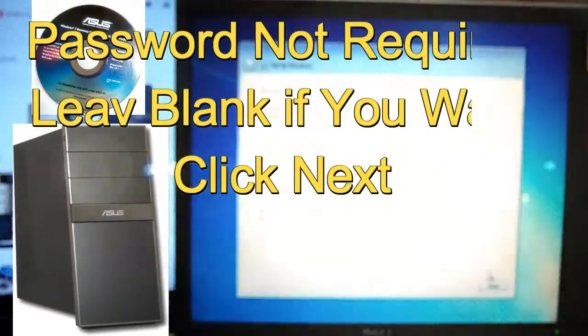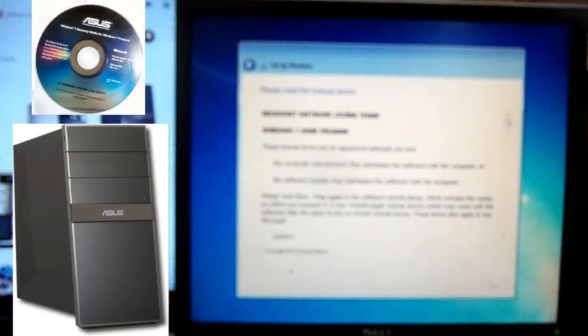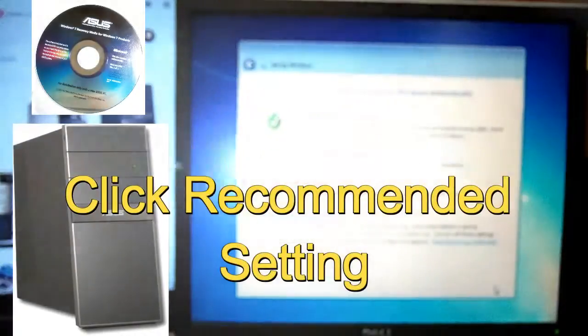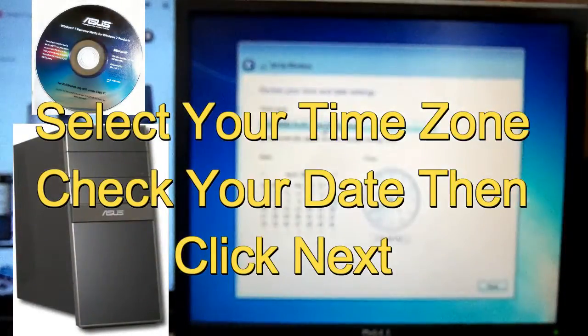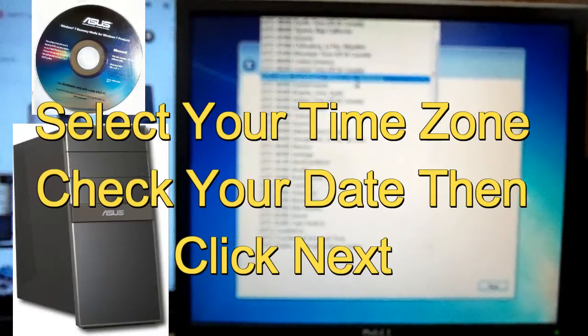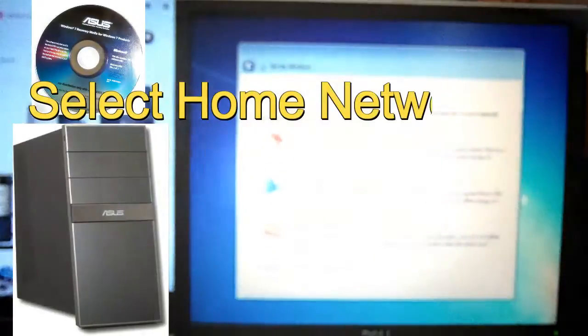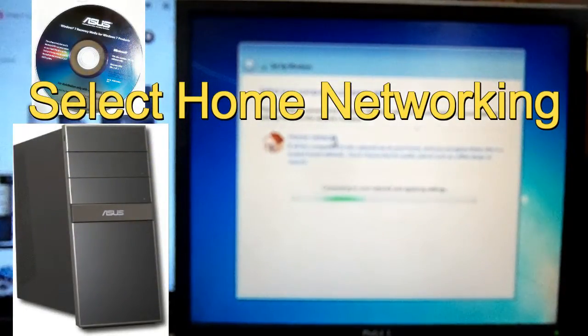You don't have to put a password if you want to — go ahead, click next. Basically set the user agreement, license terms, and click next. Go ahead to recommended settings and select that. Select your time zone or your time will be off. My time zone is Eastern Standard Time, so make sure you've got the right time zone. After you choose your time zone, click next.